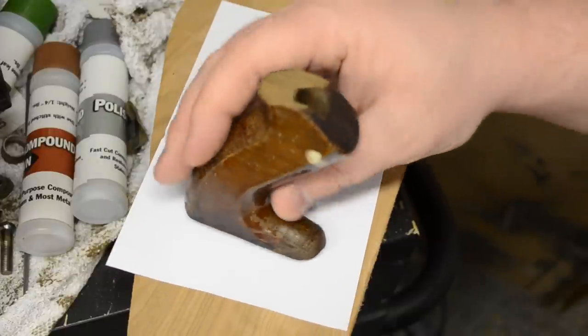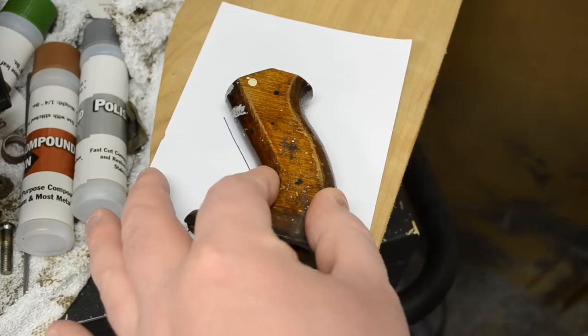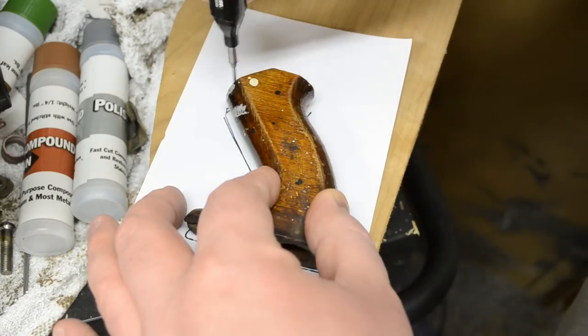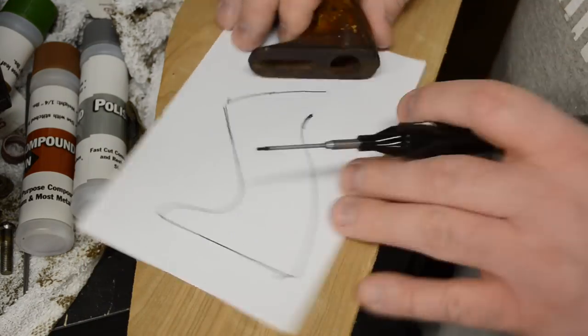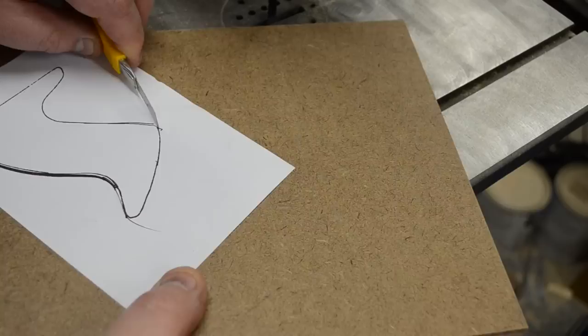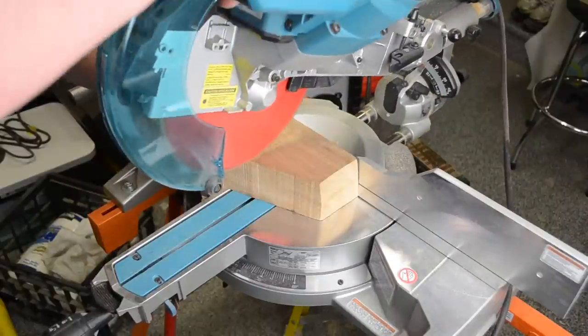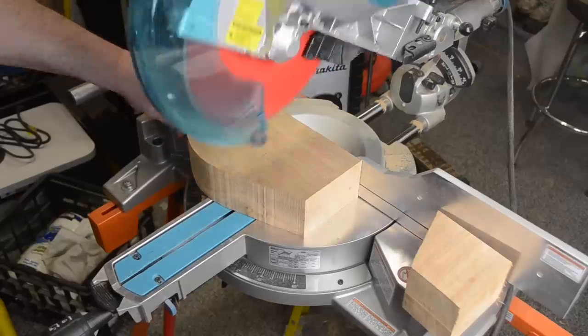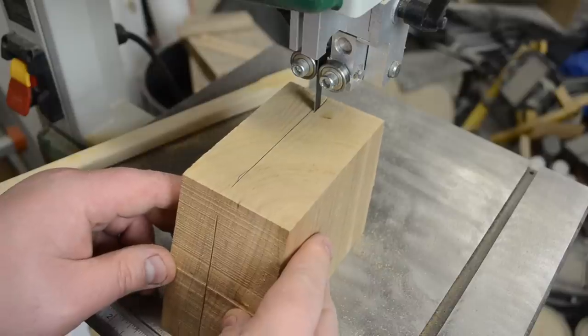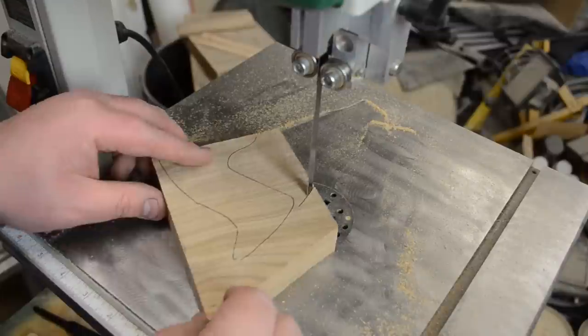Switching gears back to the woodworking portion — my handle itself had a chunk missing out of the top. So I took my marker, traced around it, and drew in the portion that was missing. With that complete I just cut it out with a knife and prepared my wood. I made sure to cut enough wood for both the handle and the knob, then I resawed it to the appropriate thickness, drew on my pattern, and cut it out leaving the line.